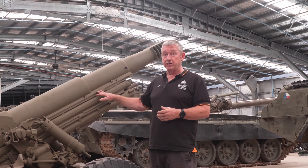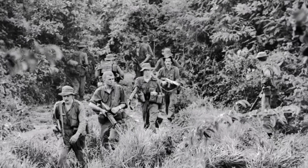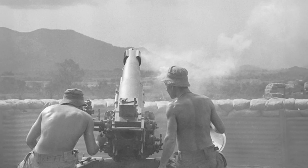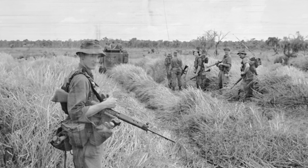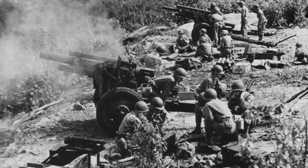These guns saw service in Borneo, Malaysia, and Vietnam with the Australian Army. A notable engagement was the Battle of Long Tan on the 18th of August 1966, supporting D Company 6 RAR. During that battle, the 103rd and 105th Field Battery of the Royal Australian Artillery and the 161st Field Battery of the Royal New Zealand Artillery fired in excess of 3,200 rounds. This gun was replaced in 1967 by the American-made M2A2, or M101, which was considered more robust and had a slightly longer engagement range of about 11,200 metres.